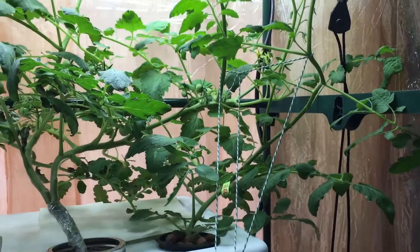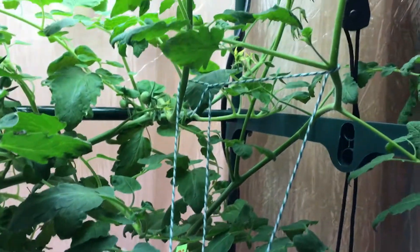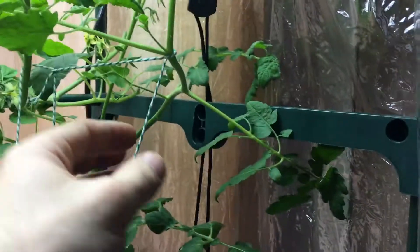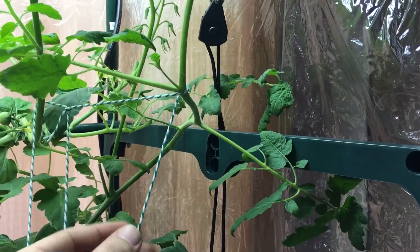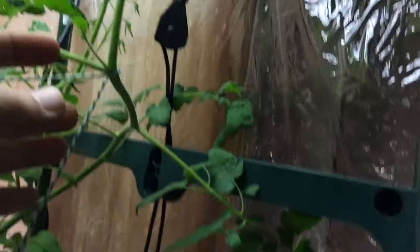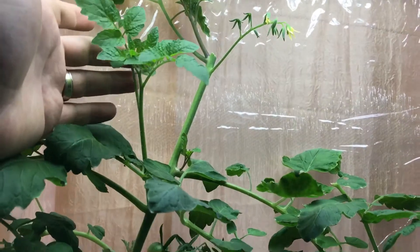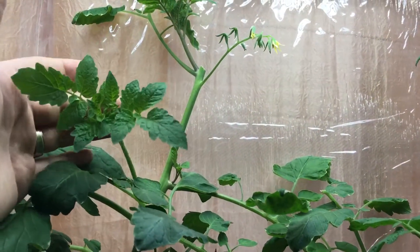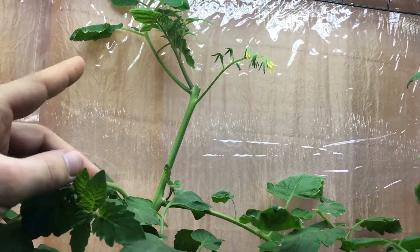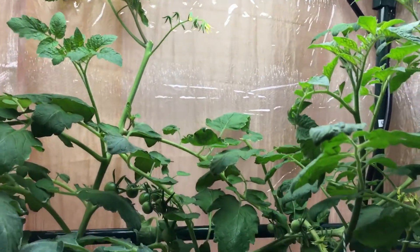You might be looking at these strings and wondering what that is. What I'm doing here is basically low stress training the plant, which is essentially just a little string or knot that you tie onto a branch that's reaching too high up. For example, this branch right here — if it's too high, you tie a little knot and pull it down.